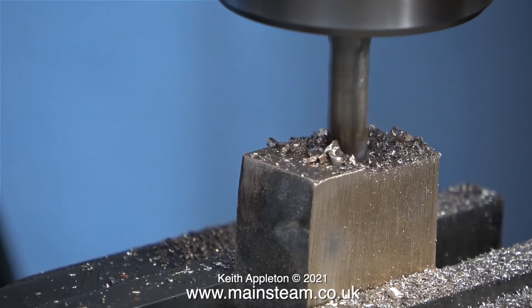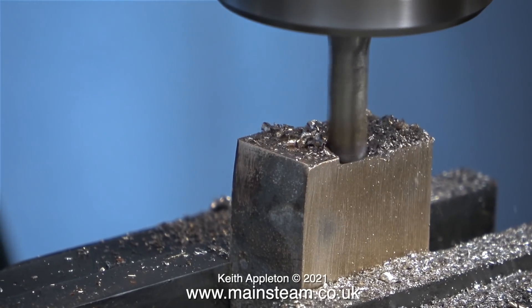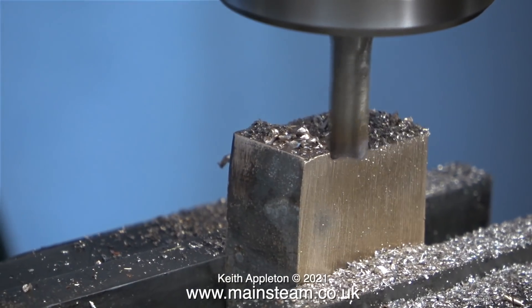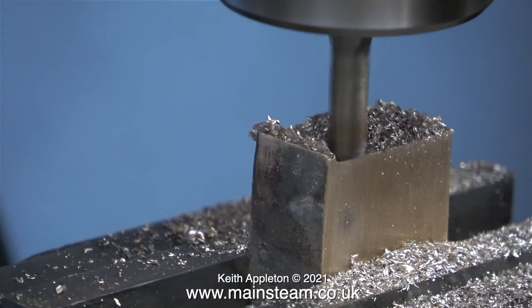I don't have the facility to sharpen end mills, so once I finish with this one I'm going to throw it in the bin — just in case I accidentally pick it up and use it on another job, it really is badly damaged. The last time I used this cutter was on a very hard piece of metal and I didn't use any lubrication or coolant.